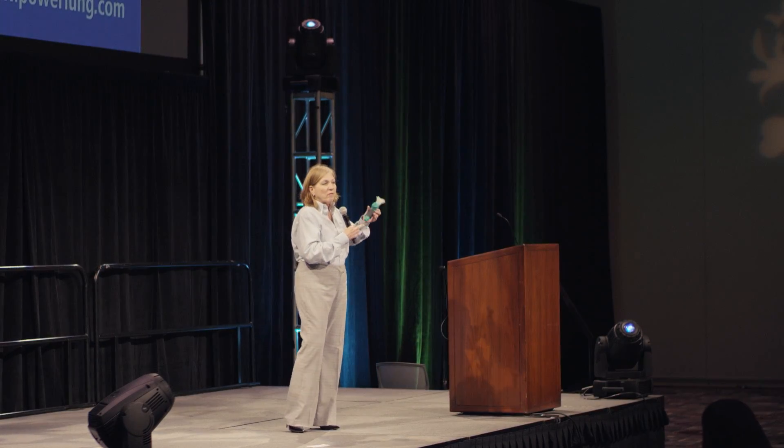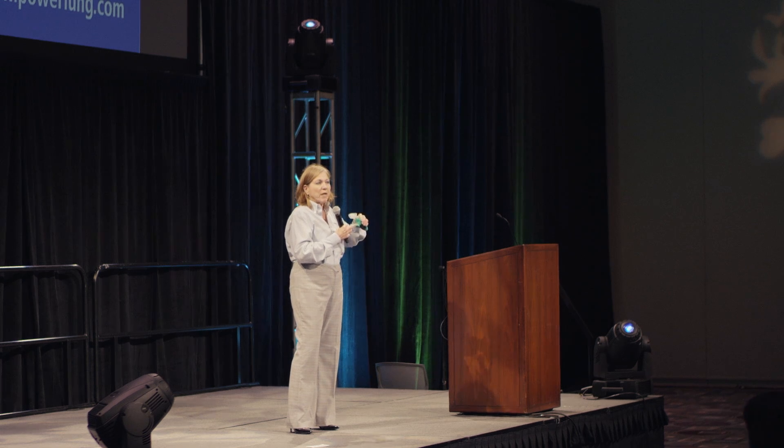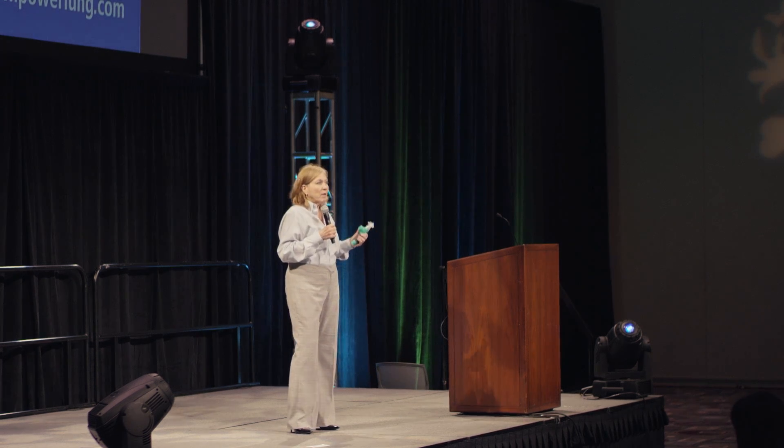How many of you were here yesterday and learned about belly breathing? It's not that easy, is it? But with PowerLung it's really easy. What PowerLung does is literally train your muscles to be stronger, and it works on the 12 sets of muscles that you use for breathing — front and back.